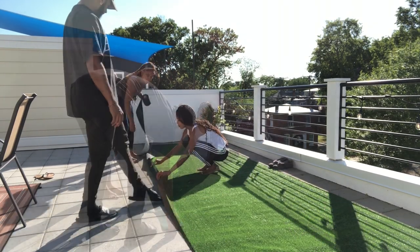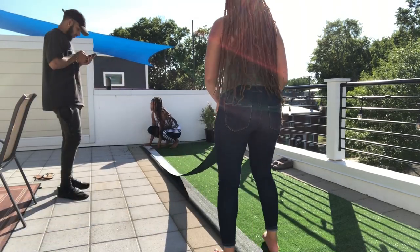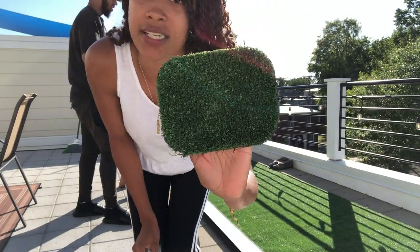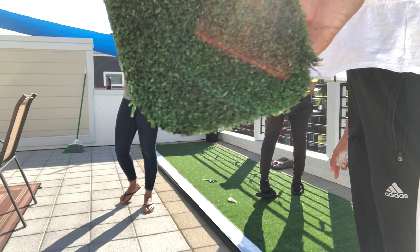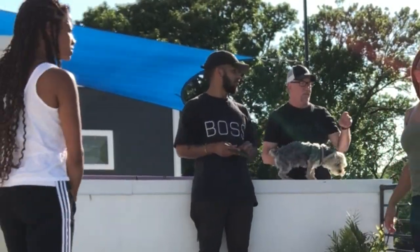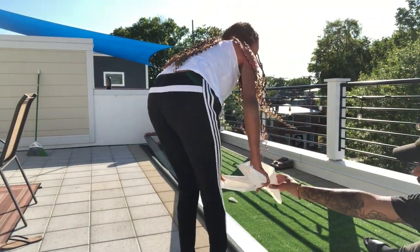Once you test it out a little bit, you have to figure out how to tape it down. So we rolled back the edges and used our adhesive tape, rolled it completely out, and then we decided to fold it hamburger and hot dog style to help it stick to both sides. Then we had to check with our landlord to make sure we could actually put this on our rooftop, so we got the okay and started to roll it out.